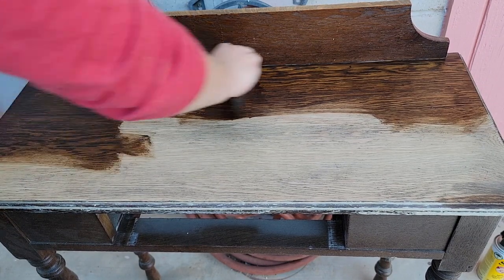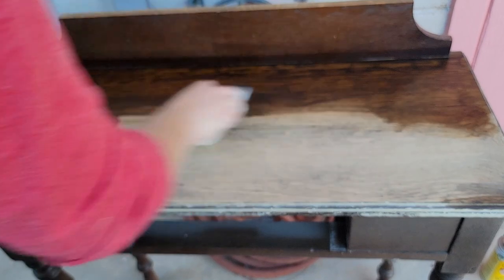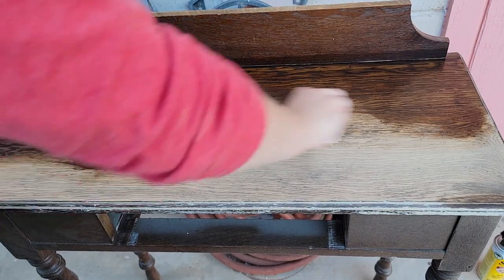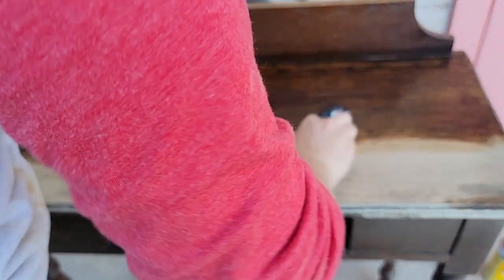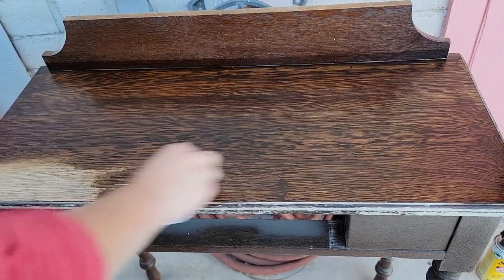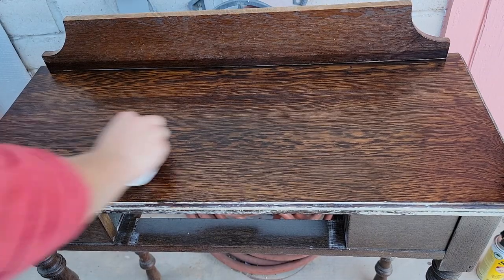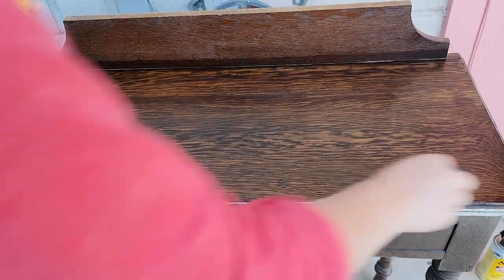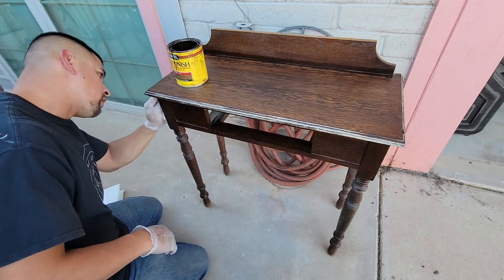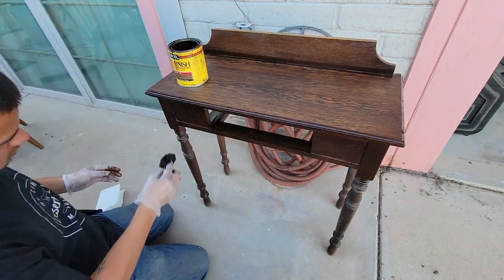Everybody has their own favorite stain color, but for me dark walnut has been my favorite hands down since I started refinishing furniture, and I've used it a ton in my house. I'm interested to know what your favorite stain colors are, so drop a comment down below. After I finished restaining the top, I handed the baton to my husband to finish the rest of it. My belly has grown big enough now that I don't really enjoy bending over — it makes it kind of hard to breathe — so he's doing all the parts that require bending and squeezing, restaining all the legs and the bottom part of this desk.